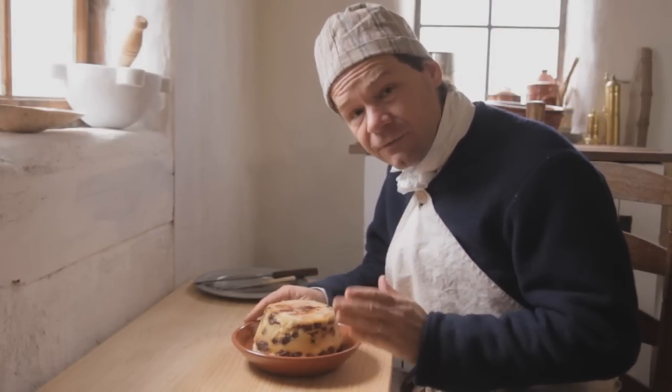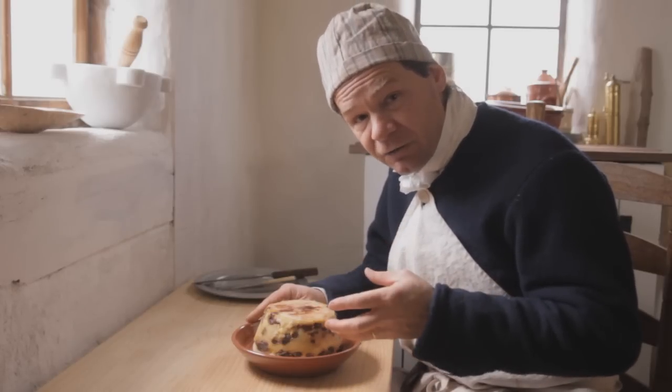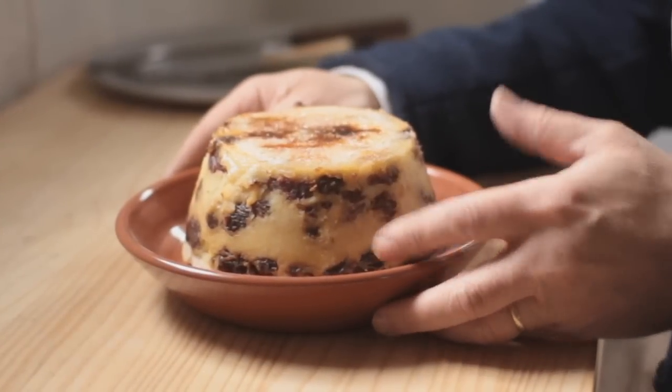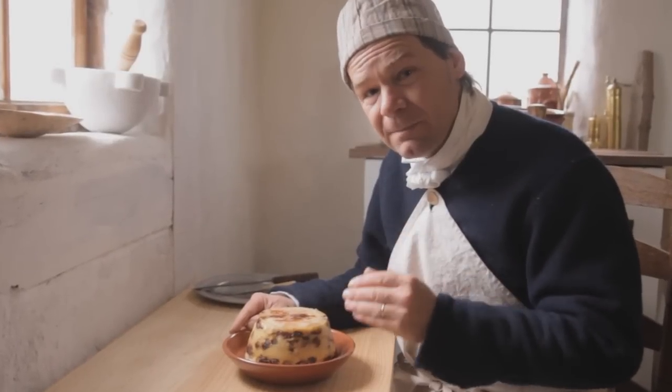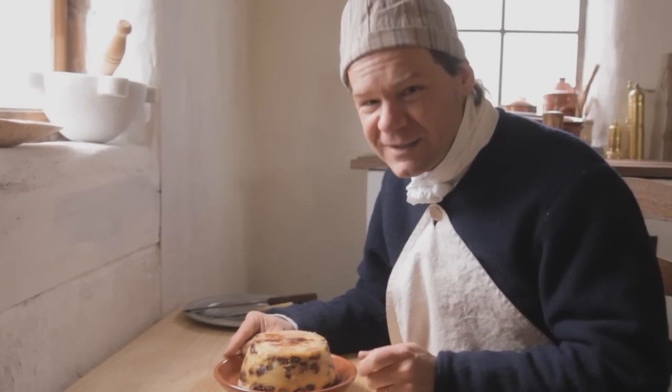Foods of the 18th century were often very regional. Take for instance this little dish. It's sweet, it's buttery, it's custardy, and it's bready. It's a bready little dessert — it's also got raisins and dates in it. In many places this might be called a bread pudding, but this regional variation is famously known as white pot.